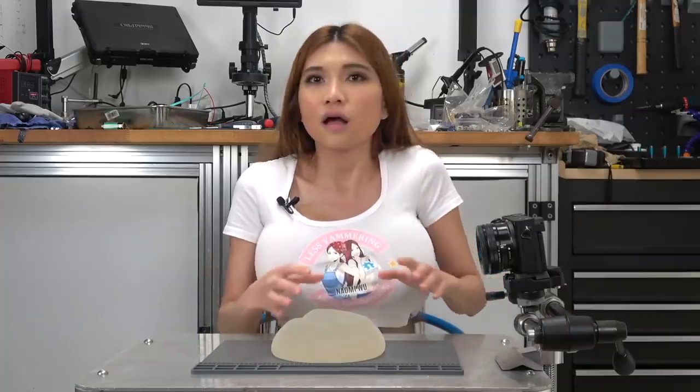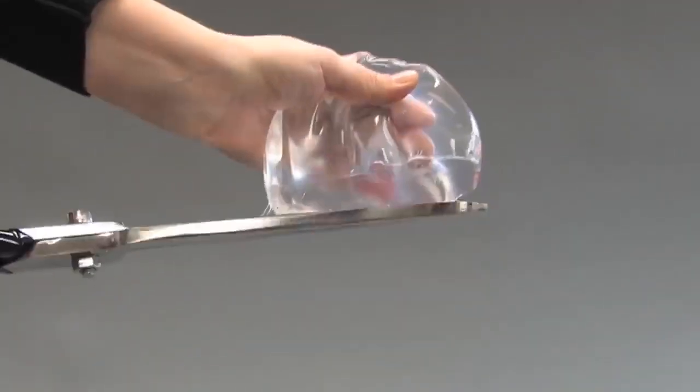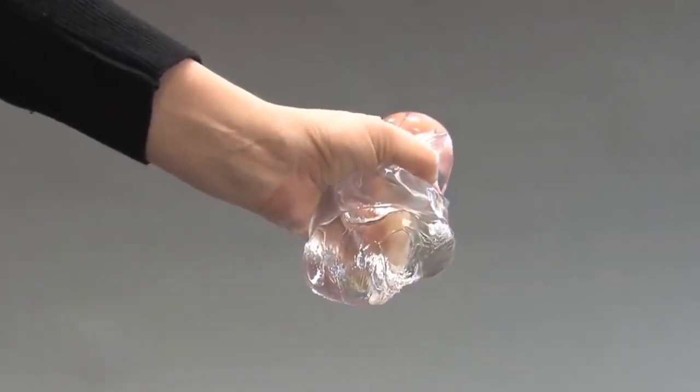One had been looking a bit off for a while and a local doctor thought it was ruptured. With being defunded and deplatformed so many times in the past years, I wasn't in a position to have them fixed until recently. While the implants are made with a cohesive silicone gel that does not leak out, it's definitely not good for you, so I'm glad to have them out and a new saline pair in.